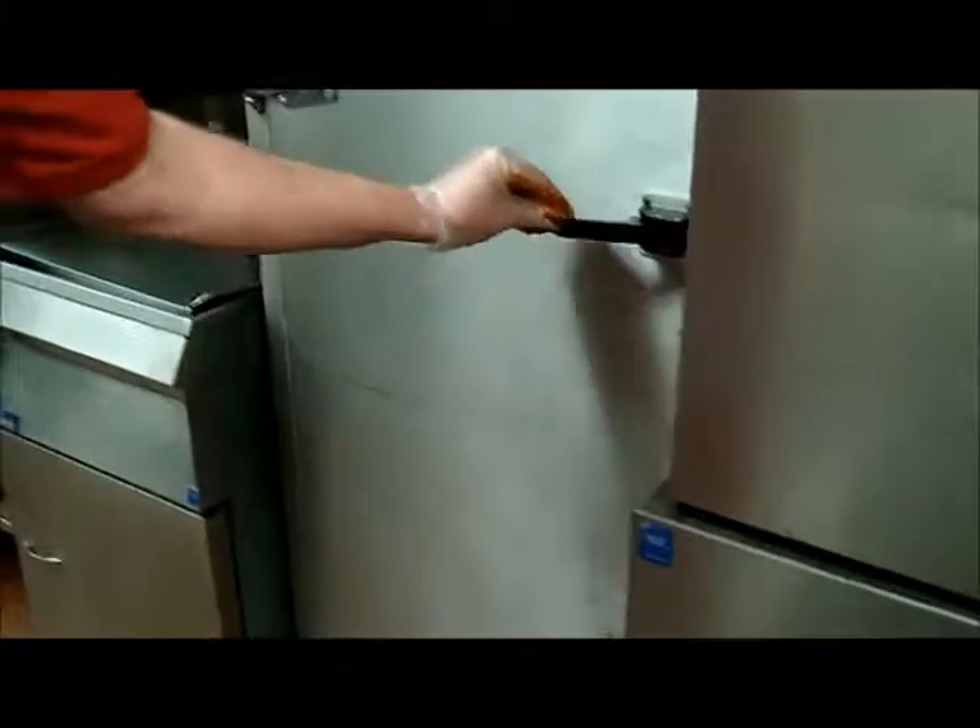Very beautiful. All right, closing it. Cooking it for 16 hours.